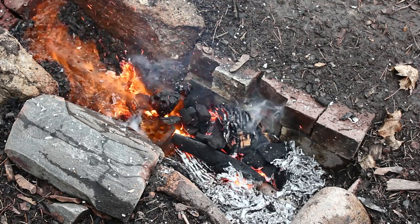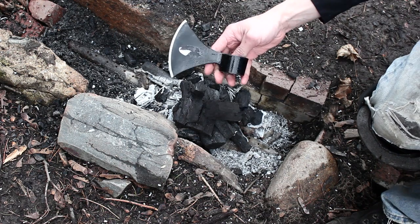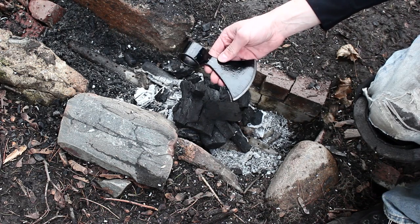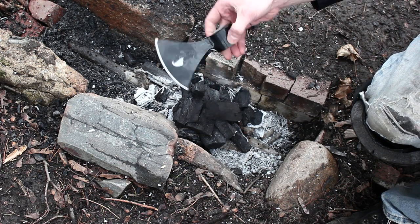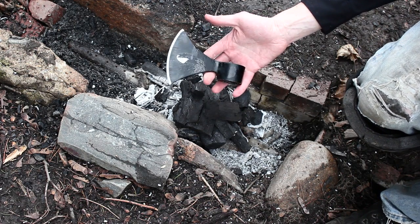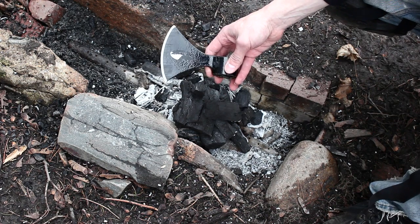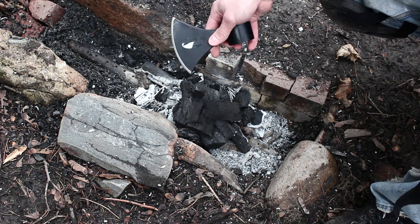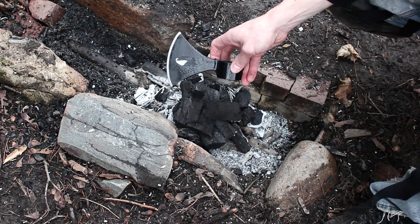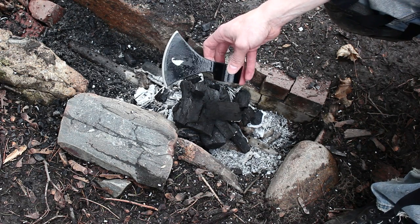So today I'm getting the forge going, and the first project is removing the paint from the Cold Steel Norsehawk. I don't think the paint looks particularly good — it definitely won't look period, it just looks painted on. For a movie prop, it just isn't going to look right for my film. A lot of YouTubers use paint remover to get this off. I'm going to go a different route and use the forge to burn that paint off, and then it's also going to leave a kind of forge scale on there, so it'll look like this is actually a forged axe head.